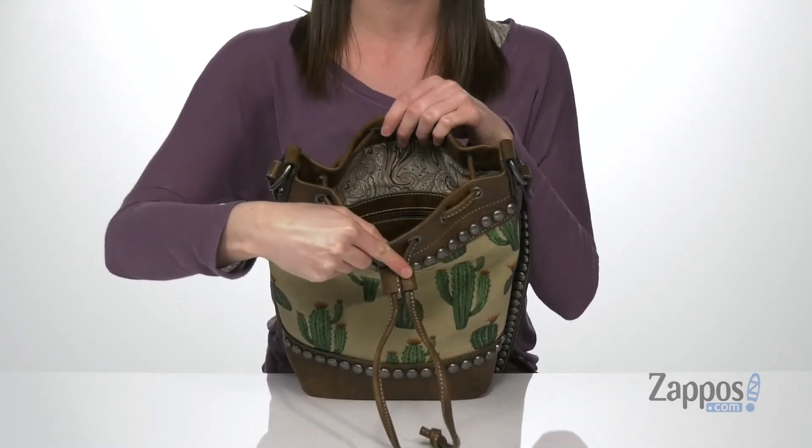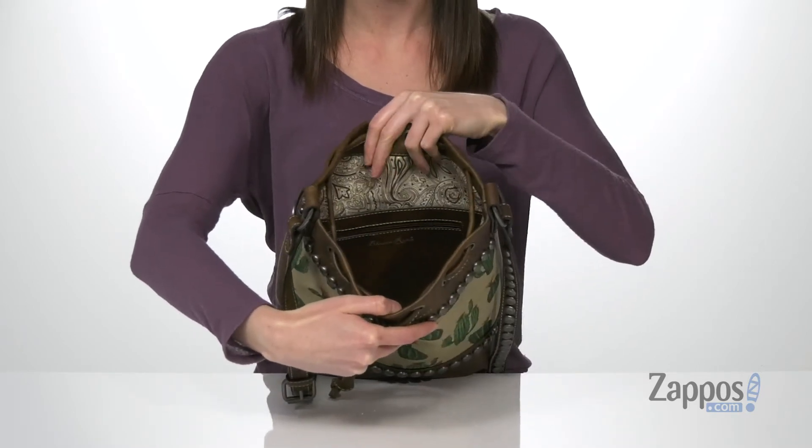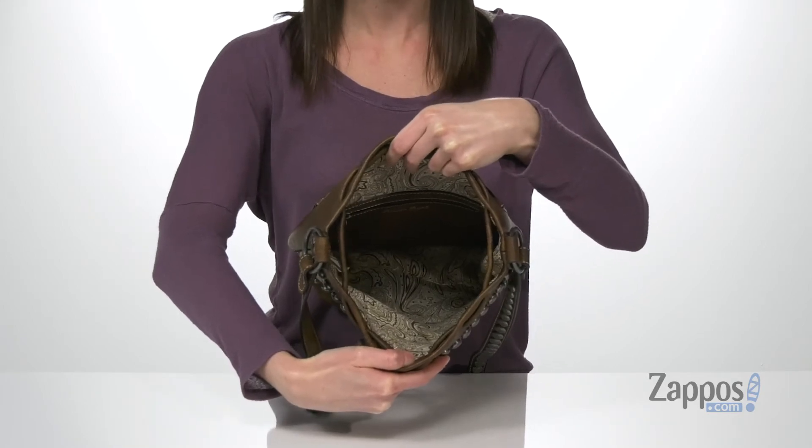Now let's open it up and take a look inside. It's very spacious in here with this fun paisley lining. You do have a zippered pocket on the back wall, and there's lots of room in there to hold a full wallet and a sunglasses case.